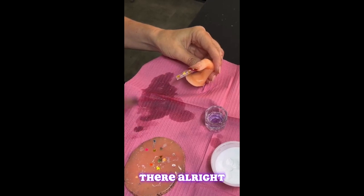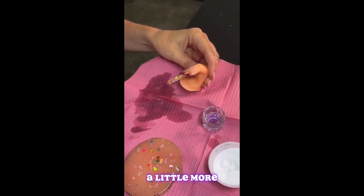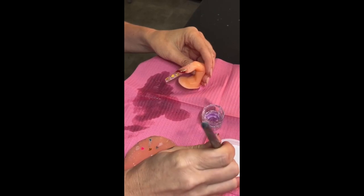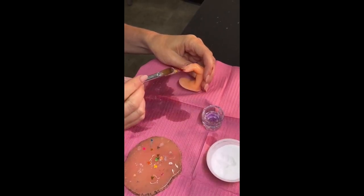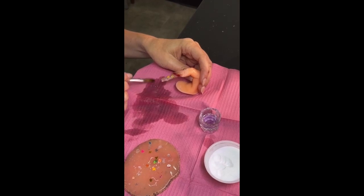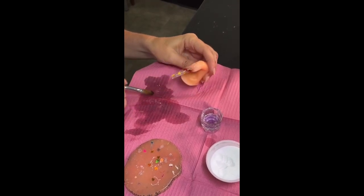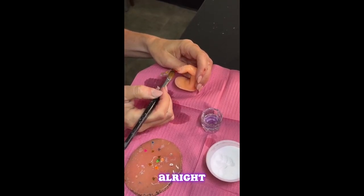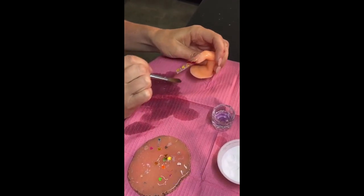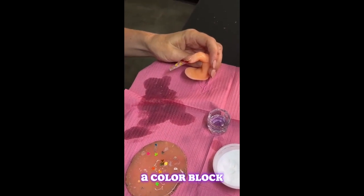Got a little glitter up in there. I'm just going to add a little more here and that should be it. Getting rid of that piece of glitter — and that is our acrylic encapsulation with a color block.